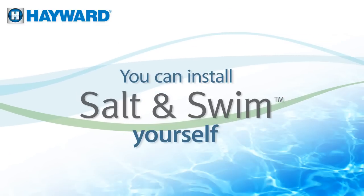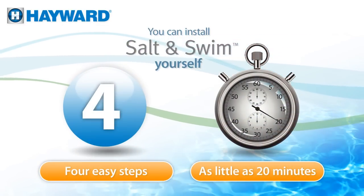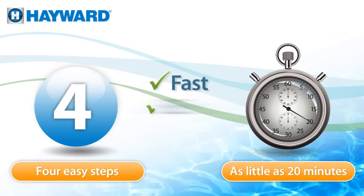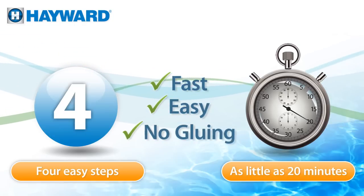And you can install Salt and Swim yourself, in four easy steps, in as little as 20 minutes. It's fast, easy, and there's no gluing of pool plumbing required. Super easy — a do-it-yourselfer's dream.